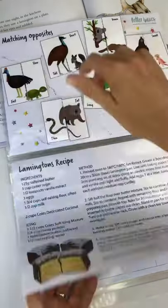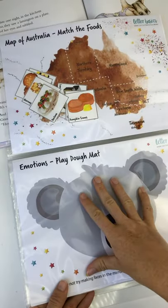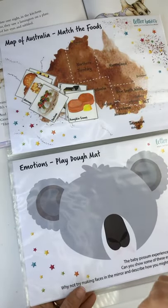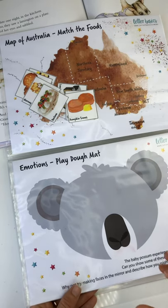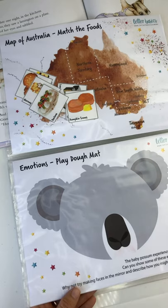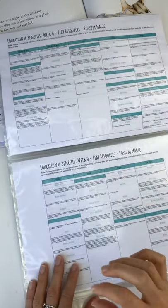We've got sensory play — the cooking and this Play-Doh activity. We're involving the senses. I really want to encourage learning through play, not just using pen and paper, using as many different bits and pieces involving the senses when we learn and do these activities.